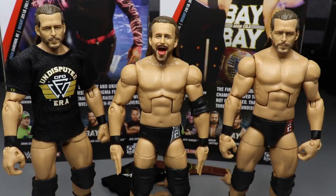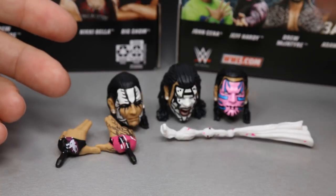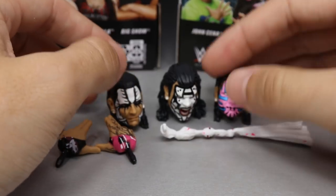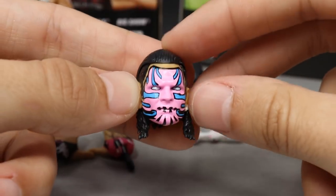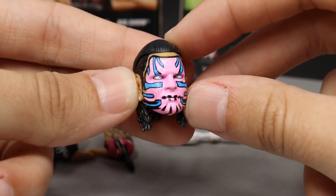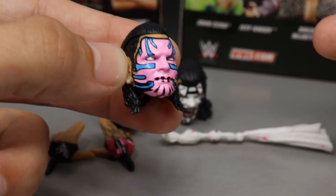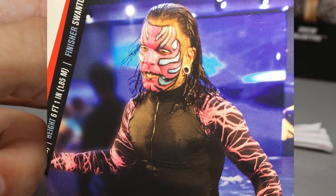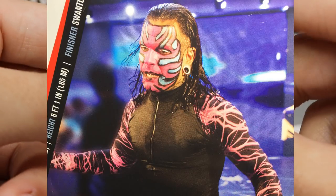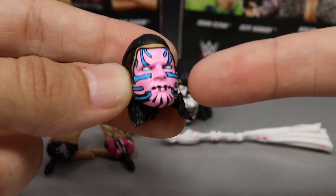Getting into Jeff Hardy's accessories — we don't get as much as Adam Cole, but we do get three interchangeable heads. Here's the close-up of the Jeff Hardy head sculpt that comes out of packaging. One thing I don't like is they always make it where his eyes are closed — it kind of looks weird. On the front of the packaging he has contacts in, but on the back he has his regular eyes.